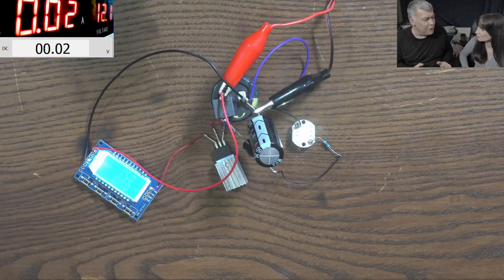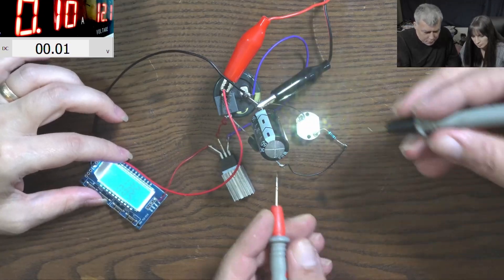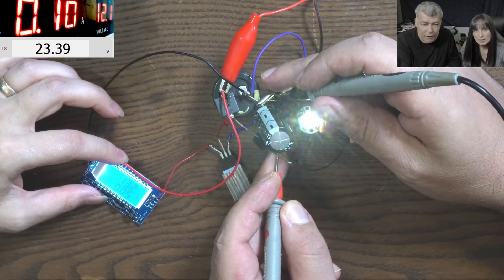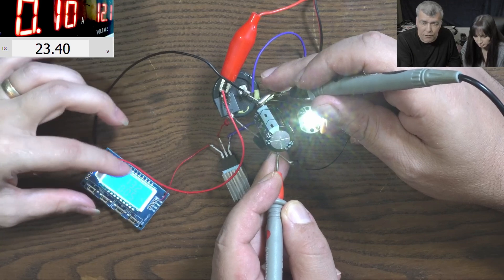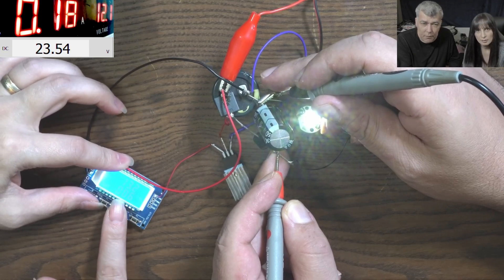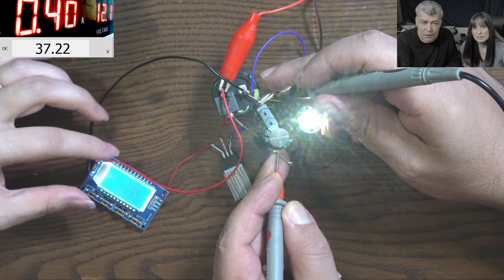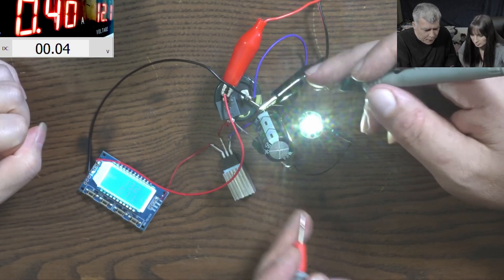Today it will be very interesting - you'll learn about a new, secret component. We have here the current boost converter. Adjust the duty cycle, set up like 100 milliamps - the output voltage is 23 volts. Now raise the current, increase the duty cycle and raise the current to 400 milliamps. With 400 milliamps we have like 37 volts.